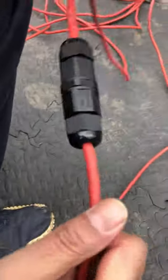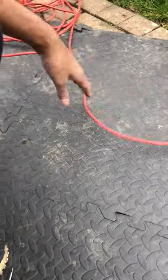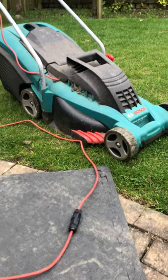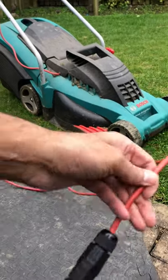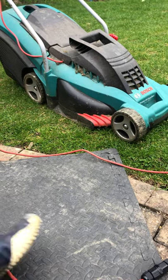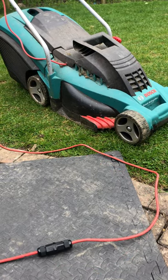And there we go — one fixed wire. Waterproof, solid, and won't snag. Like, subscribe, and follow the channel.